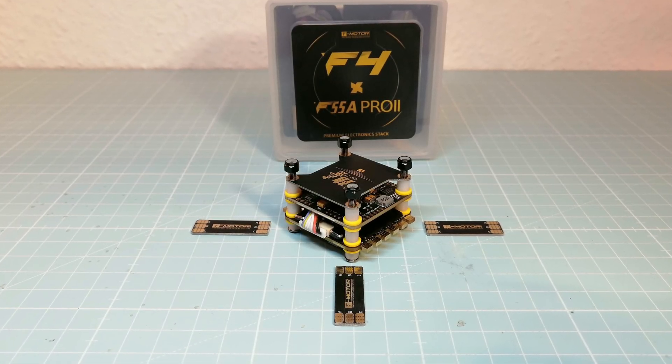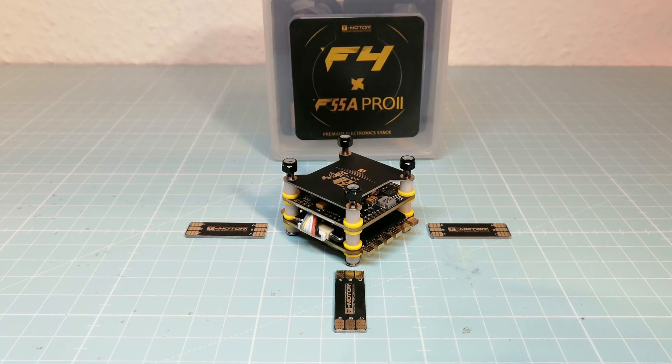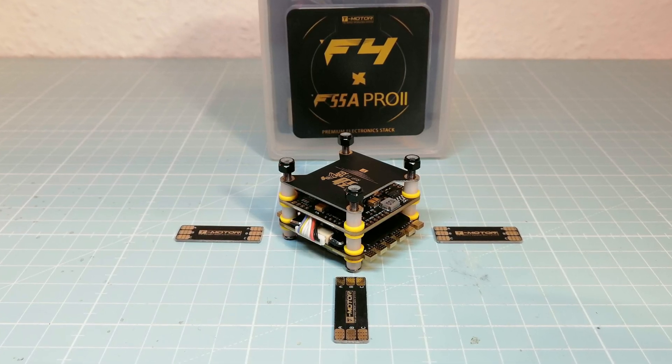Hello guys and welcome back. In this video we are going to take a look at the new T-Motor F4 flight controller and F55A Pro 2 4-in-1 ESC stack.